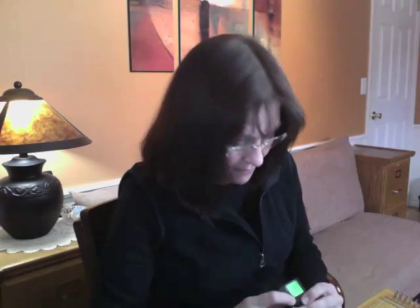Hi, everybody. I thought I'd do a real quick little tutorial on how to tune an auto harp. I've had a lot of questions from folks about how to go about doing that. And the first thing you need to do to tune an auto harp or virtually any instrument is to get yourself a tuner.